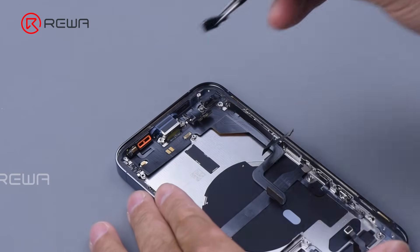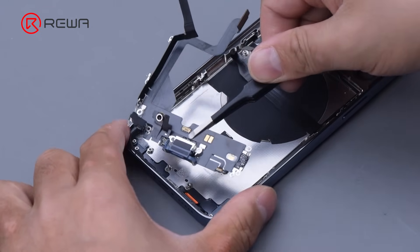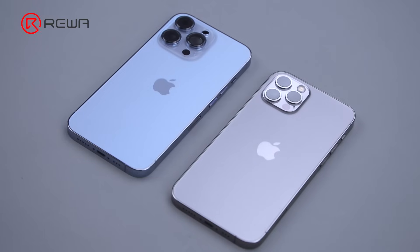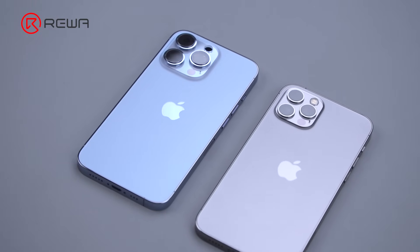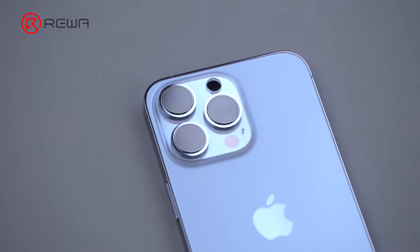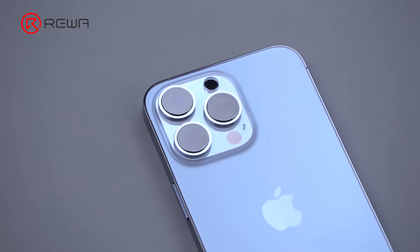Finally, remove the plastic part and then the charging port flex cable. The back cover of the iPhone 13 Pro looks the same as the iPhone 12 Pro, and we assume that the refurbishment method is the same as the iPhone 12 Pro.